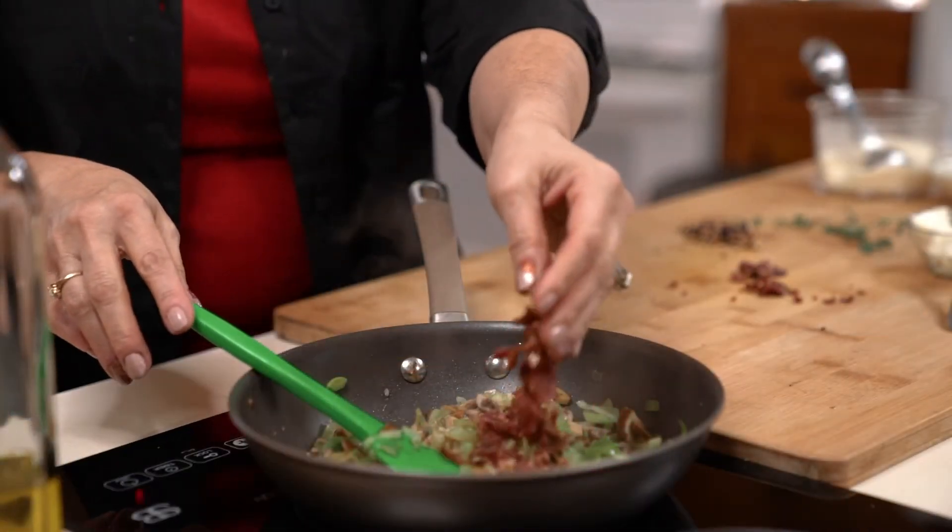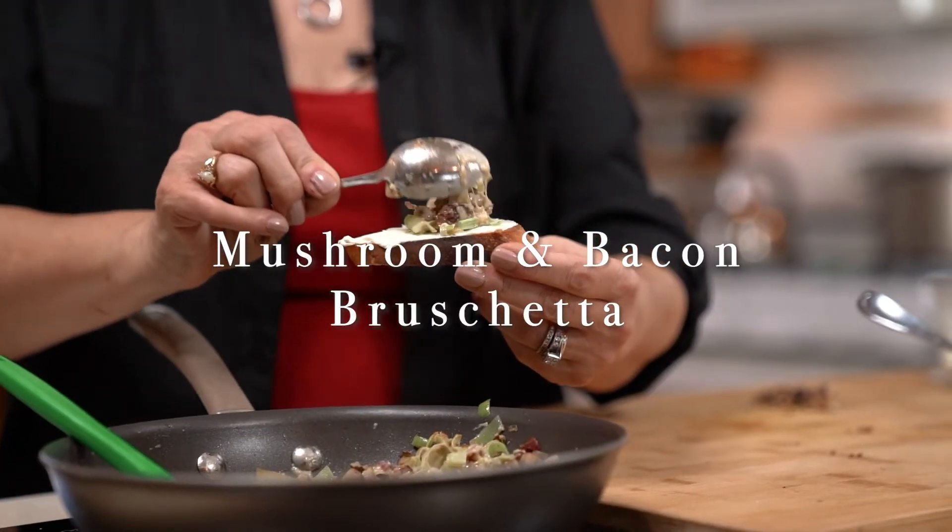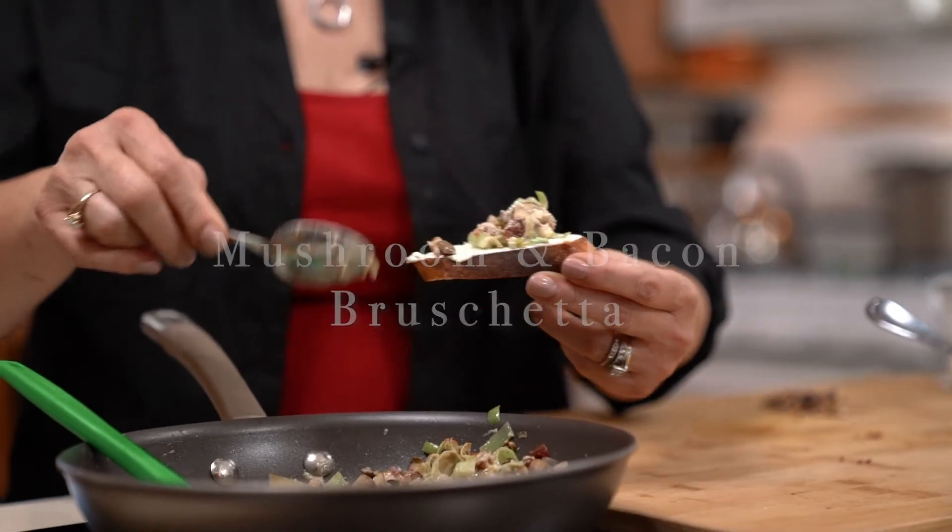Ciao, my friends. Welcome to my kitchen. This is where I teach you easy recipes for everyday cooking, and today with the holidays approaching, everyone's looking for a great tasting appetizer and I have one that I want to share with you. It is a mushroom and bacon appetizer with mascarpone cheese. It is so yummy and easy to make, so I'm looking forward to teaching you how to make it.